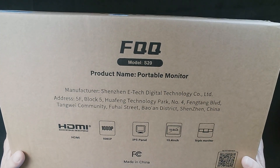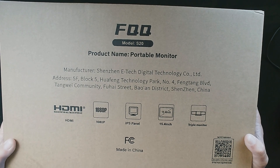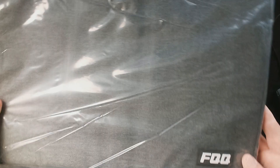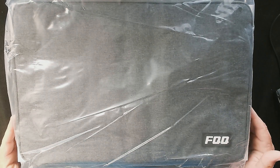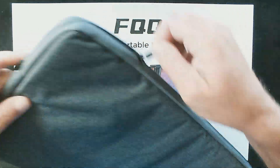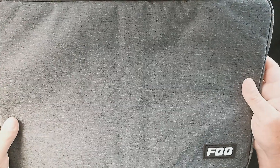The first thing I noticed when I got this is there's a considerable amount of weight to it — seems already pretty sturdy. Right out of the box, FQQ has really stepped it up, including a portable travel bag for your dual monitor setup. It's thin but pretty solid. Here it is outside of the plastic — nice little zipper casing with an insulated liner. A lot of other manufacturers who sell these multiple monitor setups don't even include these; you have to buy them extra.